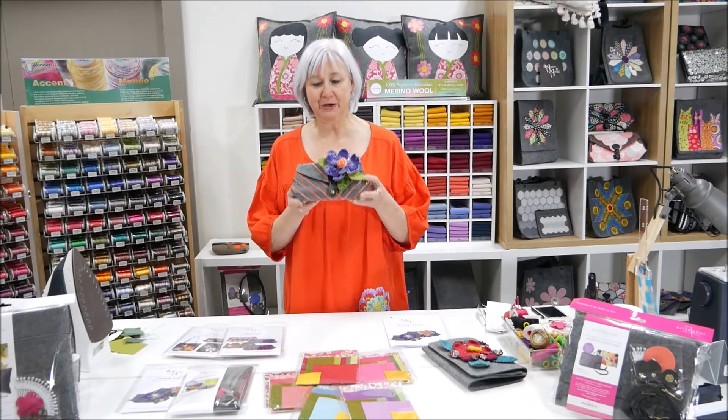Jennifer from AstroNan here, running through the specials for this Crafter Live. This time in the classroom I'll be showing you how to make this gorgeous little 3D flower, and we'll be putting it onto our small Luella clutch. These kits are available for purchase.